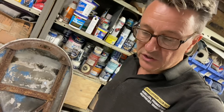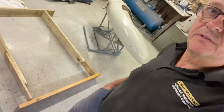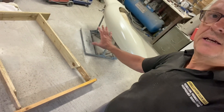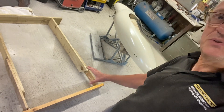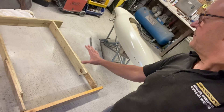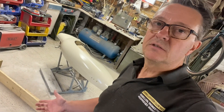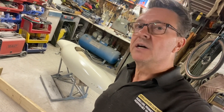Hopefully this will do the job. First job is to make myself a frame - I'm going to put some plastic around this. It's a little bit hokey but it'll do the job. I'm going to put the bonnet into the bath, fill it up with the mixture, and we'll do a bit of a time lapse or something just to see how it goes.